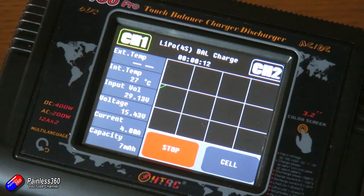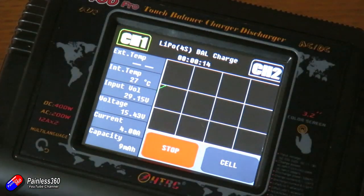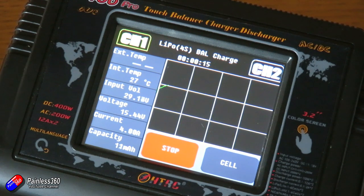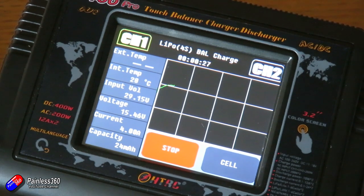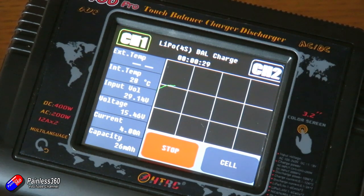Whether it's Deans, XT30, or XT90 — so that it's easy and simple to swap different connectors over, irrespective of what batteries you're trying to charge. The fan is very loud. It's not something that you would want to have running away in the background as you're recording audio or on a call for work. So do be aware of that as well.